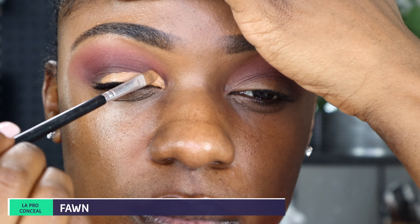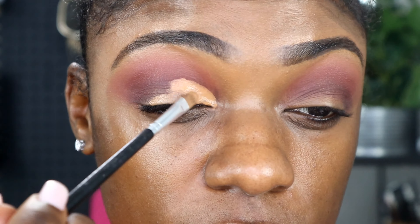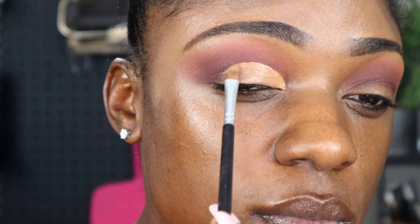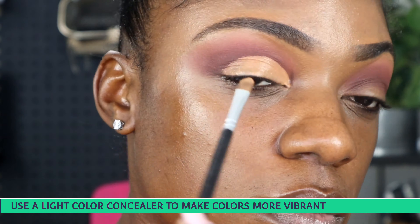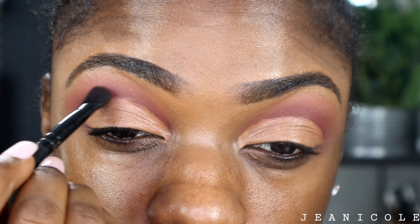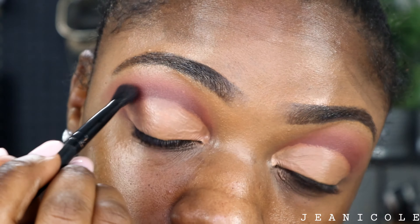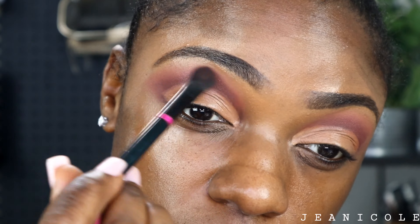This is my concealer in the color Fawn, and I'm going to use this to cut my crease. Now, this video is sped up, so just keep in mind to take your time and do not rush this part. All I'm doing here is going back in with the color Fawn and just replacing the color that may have come off while I was cutting my crease — just reapplying the same color.